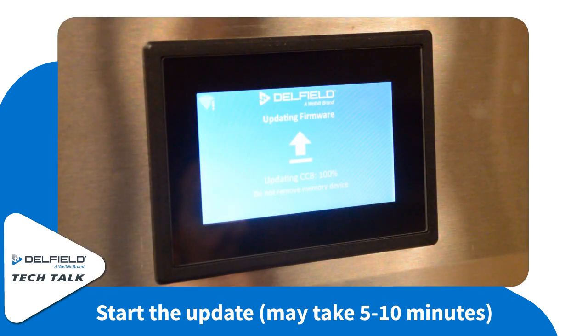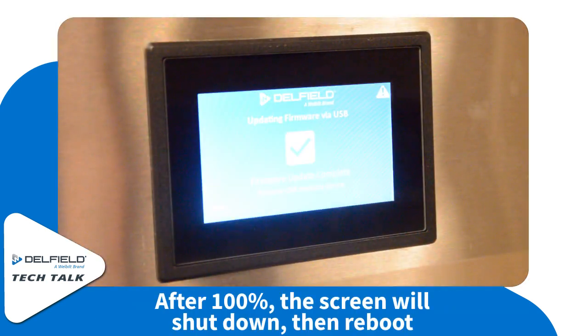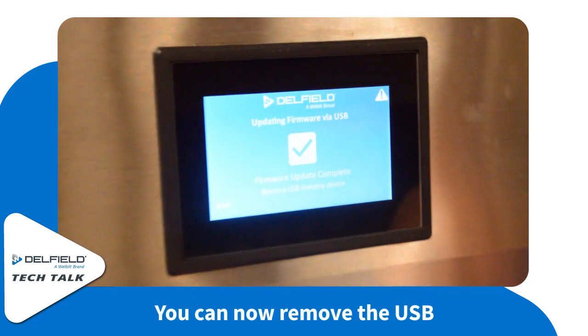This will take five to ten minutes depending on the unit and what software you need to insert. After it's 100%, the screen will shut down and reboot the system. At that point, you can remove the USB.